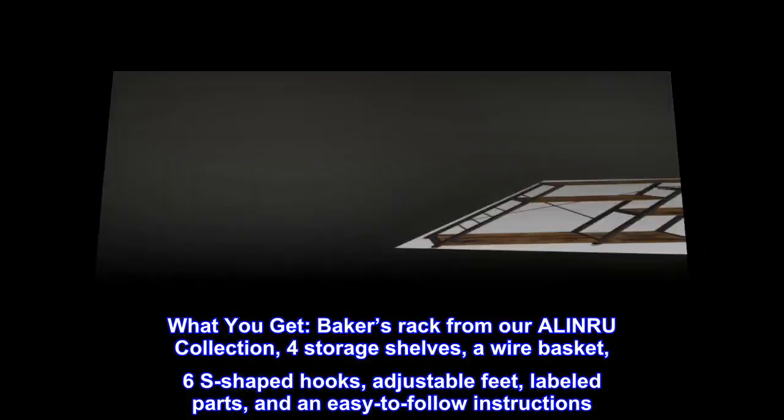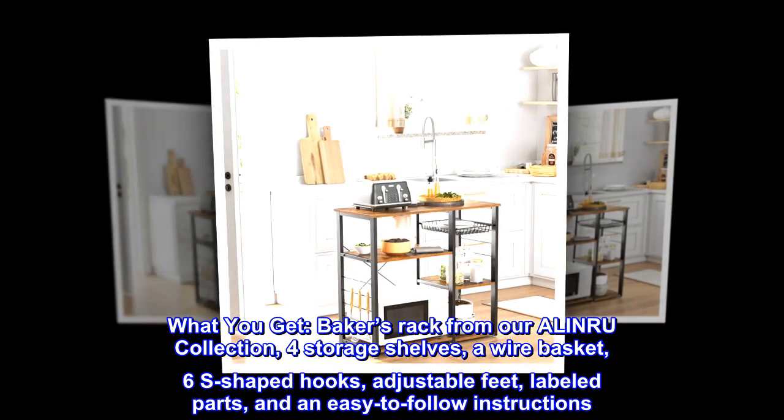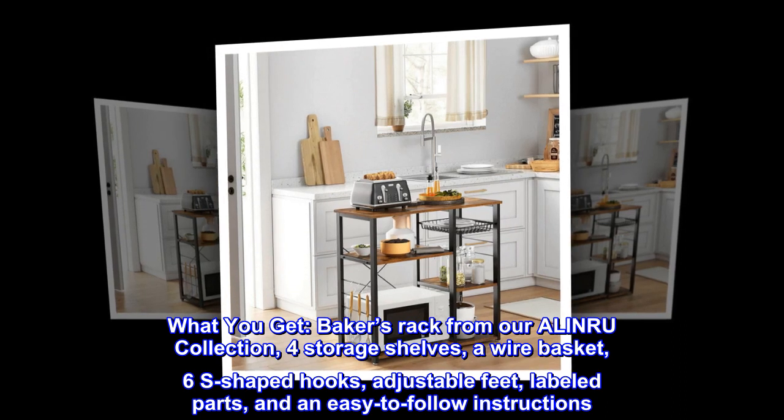What you get. Baker's rack from our ALINRU collection: 4 storage shelves, a wire basket, 6 S-shaped hooks, adjustable feet, labeled parts, and easy-to-follow instructions.